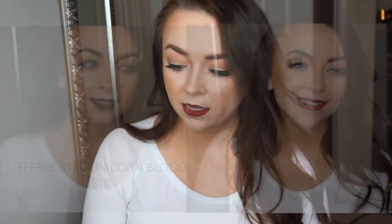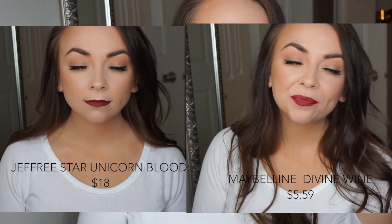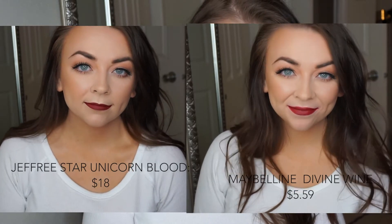And there it is on my lips — very similar. Love it. Just a little less pigmented only because it is a regular lipstick and Jeffree Star's is a liquid lipstick. And then I have one from MAC — this is MAC Diva, which is also very similar to Divine Wine. So if you're looking for a dupe for this MAC lipstick, pick up Divine Wine.